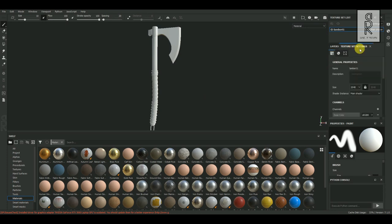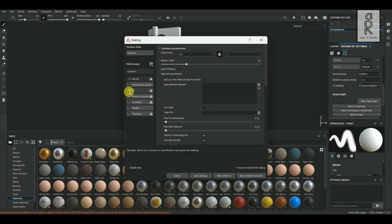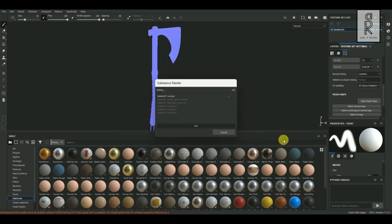Now go to Texture Set Settings, and from here click on Bake Mesh Maps. I will turn off ID Map. For Output Size I will keep it 2048. The rest I will leave as default, then click on Bake.